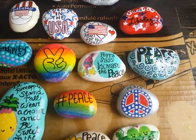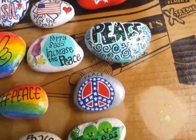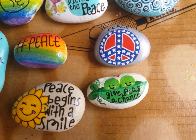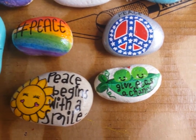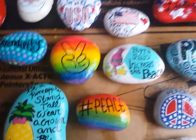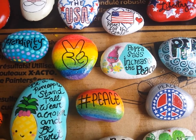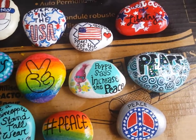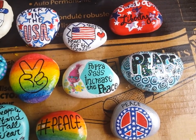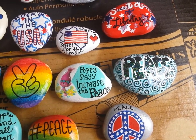We did a bunch of different 4th of July rocks, and here are the peace rocks. I had fun with that — 'give peace a chance.' 'Peace begins with a smile' is a quote from Mother Teresa. I was doing some watercoloring-type things with acrylics, and of course Emelyn loves poppies, so I saw that 'increase the peace' saying and thought that was really cute.